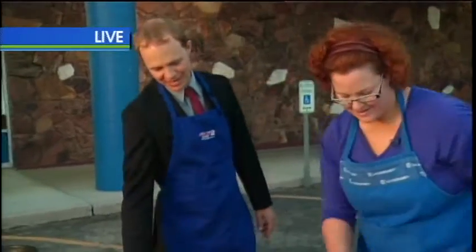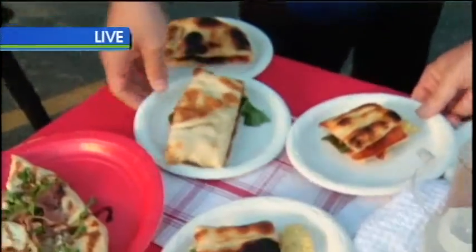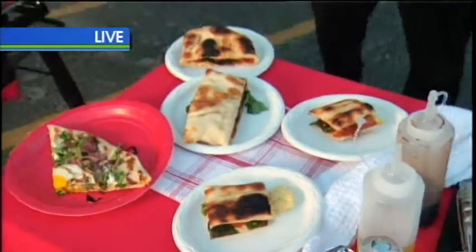Nancy's here showing us how it's done this morning. We just finished cooking up this panini — it's got bacon, eggs, cheese, some basil, and sun-dried tomatoes on it. And earlier we made this awesome pizza with prosciutto, arugula, and eggs sunny side up. So all sorts of cool stuff. We've got some pork chops coming up here this hour.